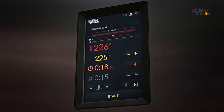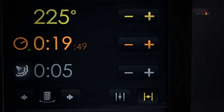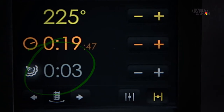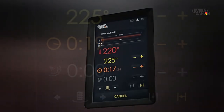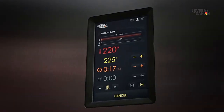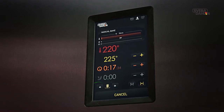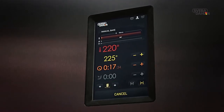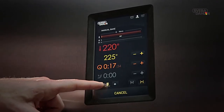During baking, the steam symbol will remain lit during the set steam time, which will be counting down simultaneously one second at a time. When the oven door is open and the rack symbol is lit up, you can rotate the rack to the right or the left by pressing one of the two arrows on each side of it.